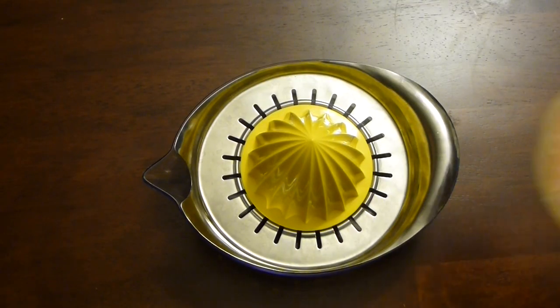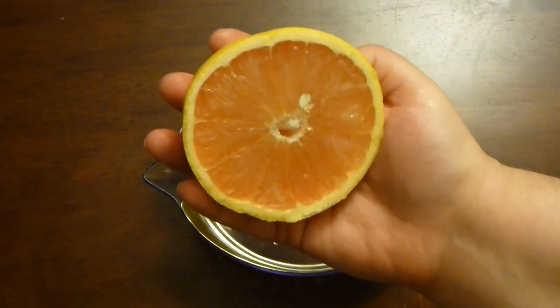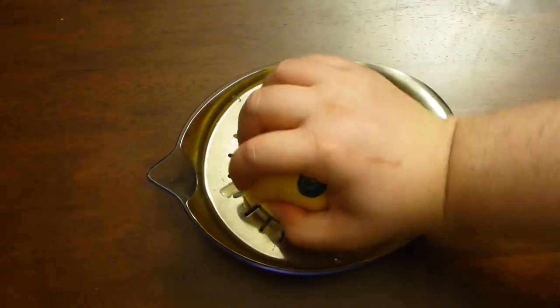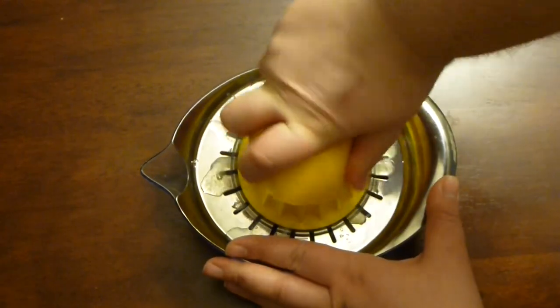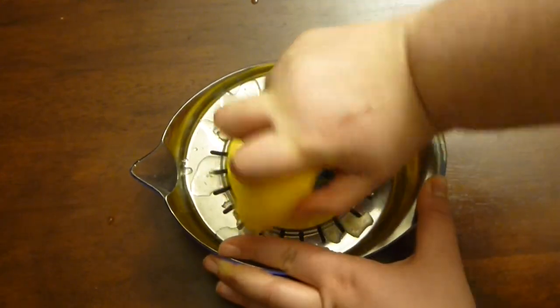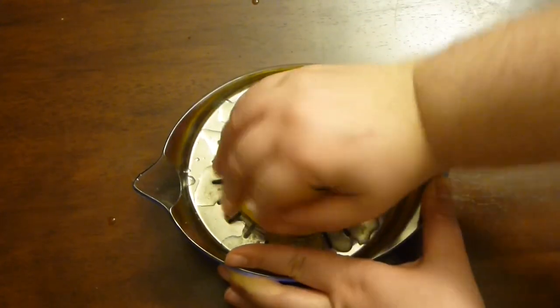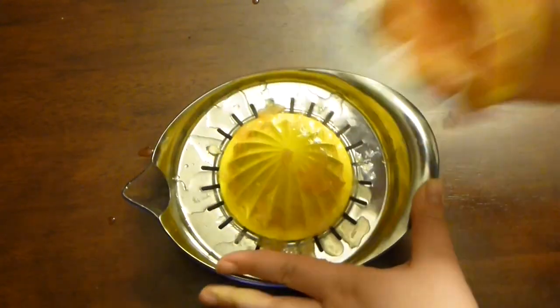For this recipe I will need grapefruit. Instead of lemon I will use grapefruit. This is enough acidity for the fish and it's absolutely amazing together. So one big grapefruit's juice, or two if you don't have enough juice from one.